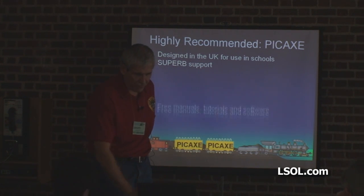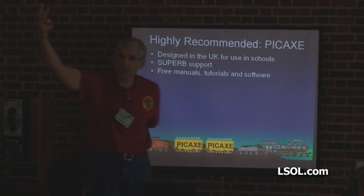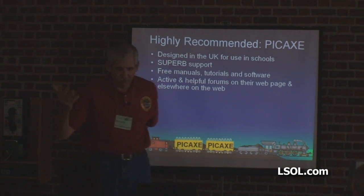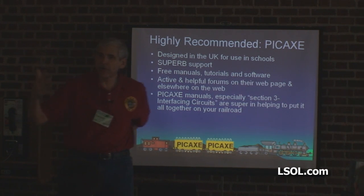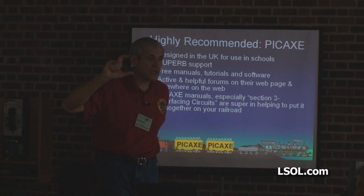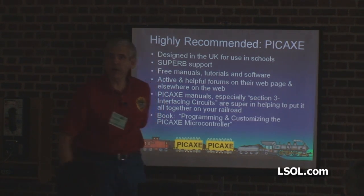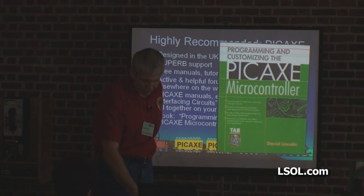They're not going to call you an idiot. Free manuals, free tutorials, free software. Active and helpful forums on their web page and elsewhere on the web. The PICAXE manuals are free, and if you have access to a printer, you can print two or three hundred pages if you want a printed manual. There's also a book, Programming and Customizing the PICAXE Microcontroller, available at Amazon — it's the only book you're going to find.